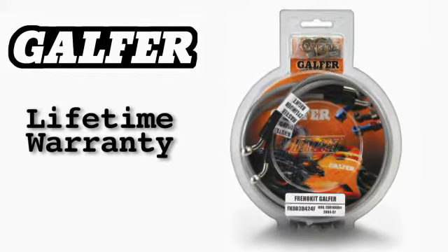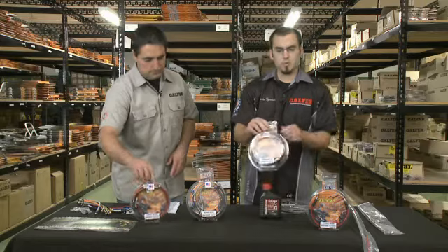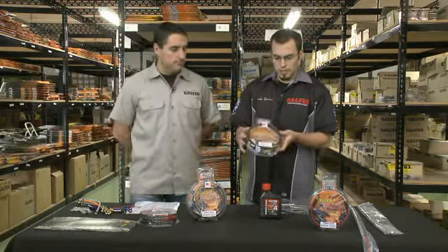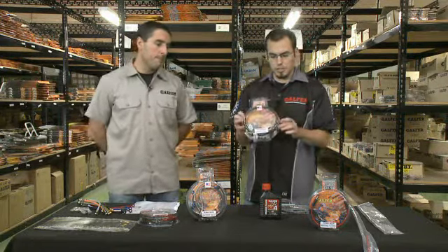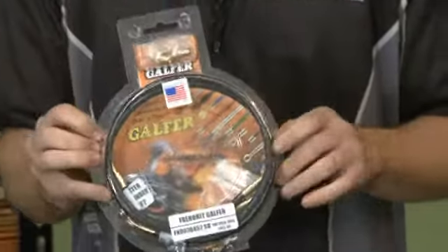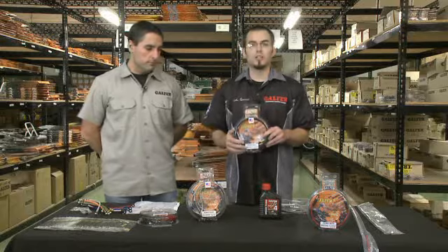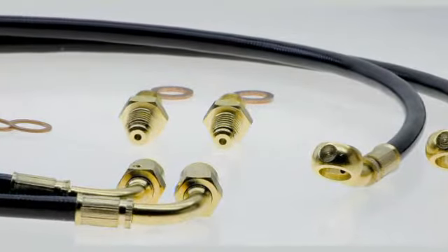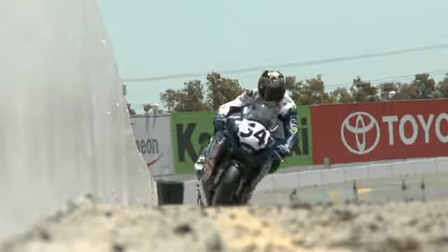The first style being our Superbike brake lines. We recommend this one for track use only, and it features a direct thread-in on the caliper. As opposed to using two banjo fittings and the banjo bolt, this brake line style will thread directly into your calipers, giving you a better response and a stiffer lever feel, which is something we recommend for the racetrack.